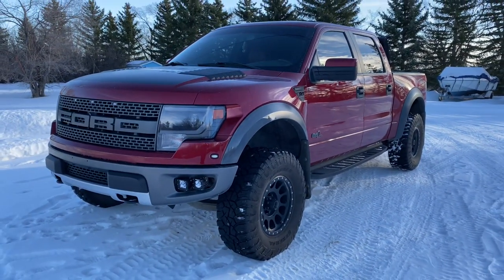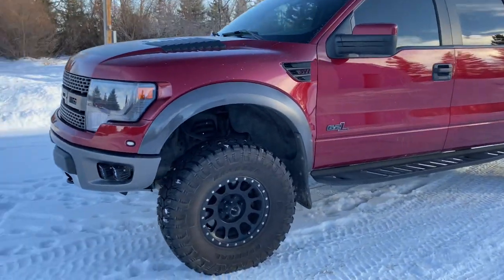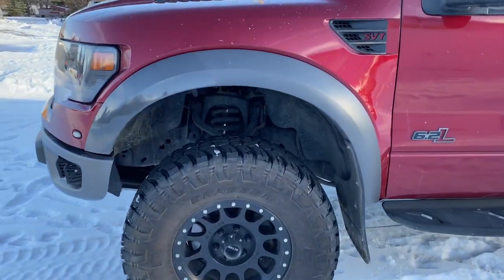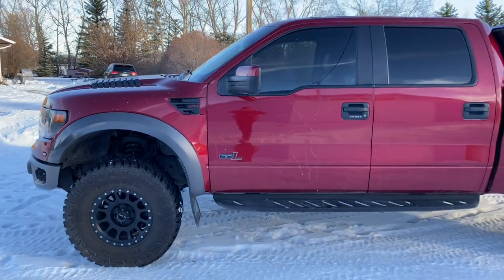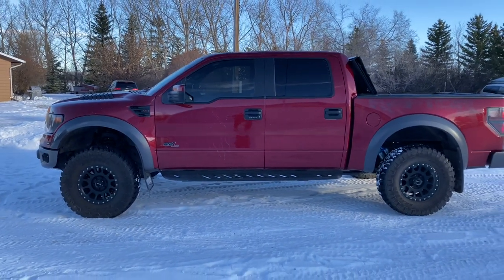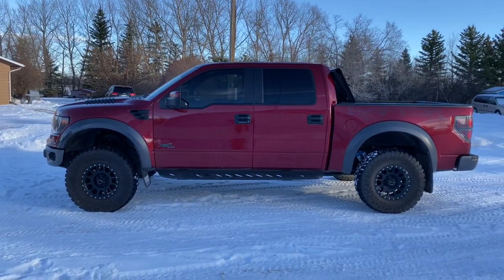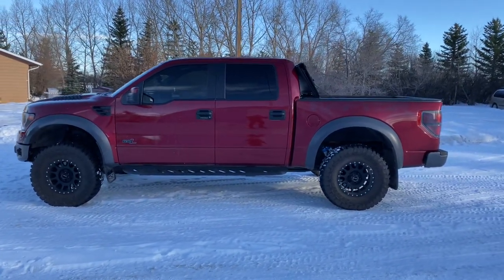Nothing seems wrong — it seems really good so far. Really happy with the whole stance of it. Nice little lift. It's a little bit, depending on the ground, sometimes a little bit front-end high — more of that pre-runner look, which I'm okay with. But other times it is completely level on the ground.